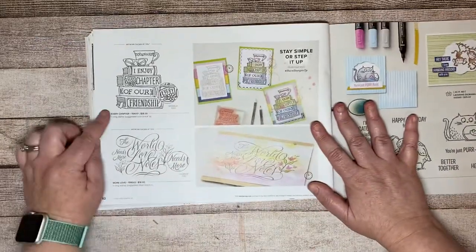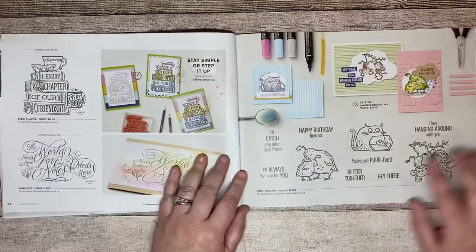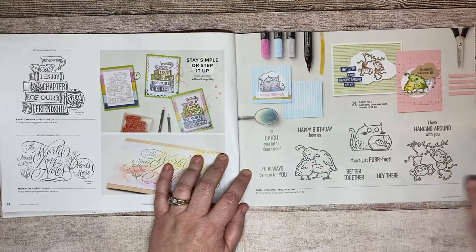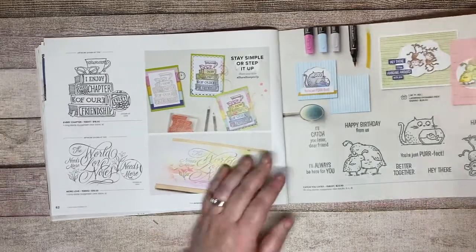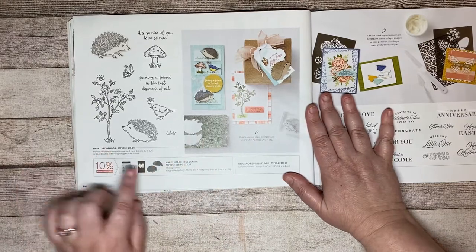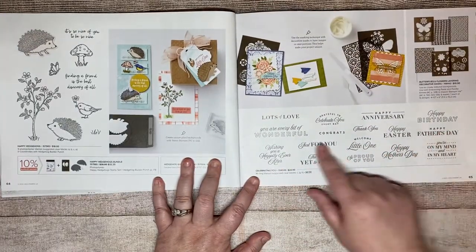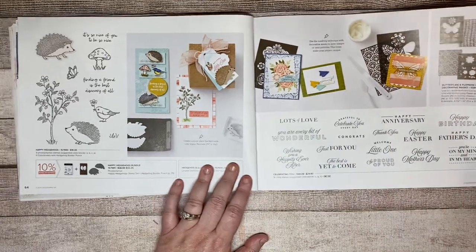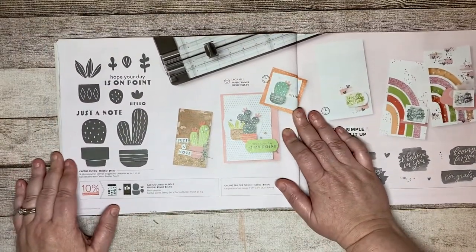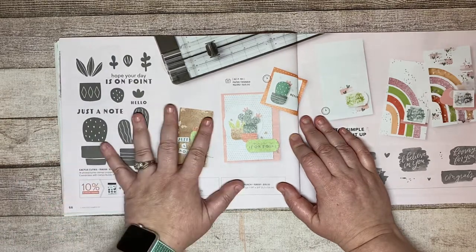Then there's Every Chapter — a good simple stamp set. More Love is another good simple stamp set. Catch You Later has some good sentiments and, of course, I love the monkeys. Happy Hedgehogs is another good bundle — it's a punch. Celebrating You is another good sentiment stamp set with lots of different holidays: Easter, Mother's Day, Father's Day. The Cactus Cuties Bundle is one of my favorites — it's a punch and stamp set, and it's part of my January class as well.